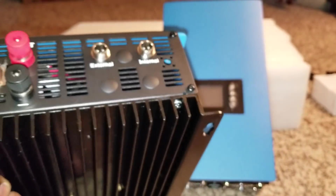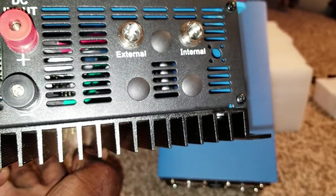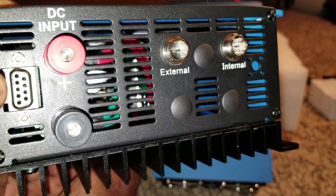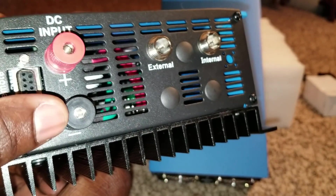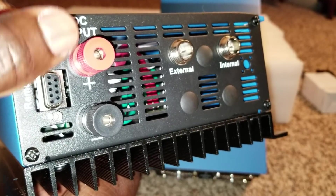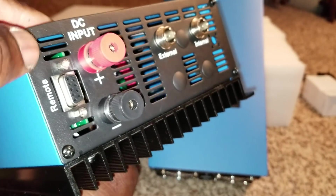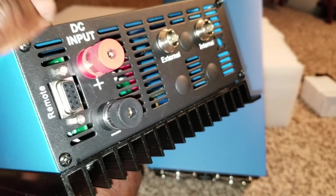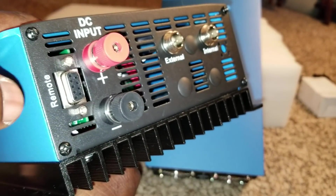It has a massive heatsink — you can see the black heatsink here. It shows you right there the limiter inputs and outputs, internal. It has a remote communication port right here. And this is where you tie your solar array or your batteries. If you're going to use just batteries instead of connecting solar here, you might as well use a charge controller.